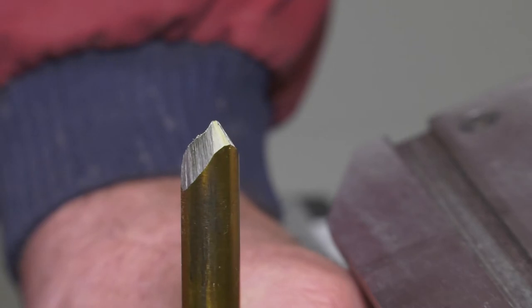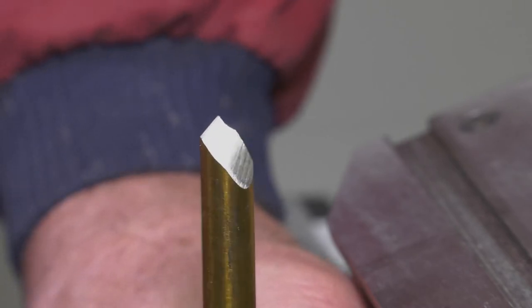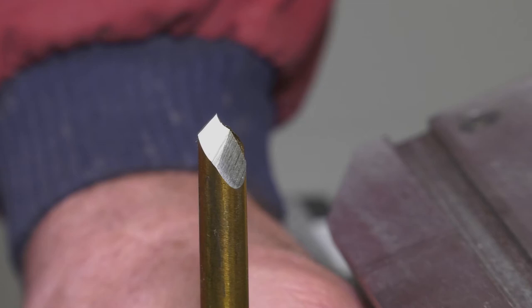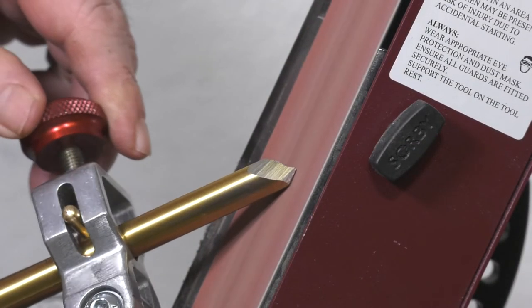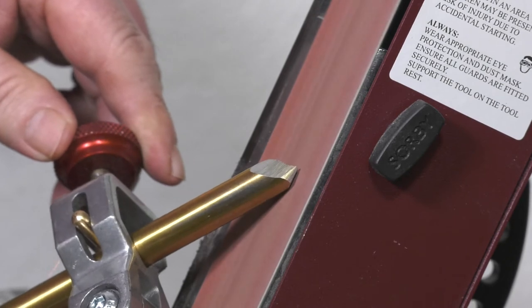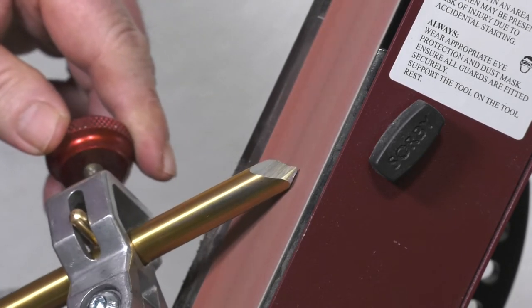Firstly, we will look at the fingernail profile bowl gouge. Whether the gouge has wings with a dip or a rise, here is a quick way to re-profile to the factory standard. What looks to be the obvious answer is to grind the high spots away, but this still doesn't necessarily give the correct grind and is still a great deal of guesswork.